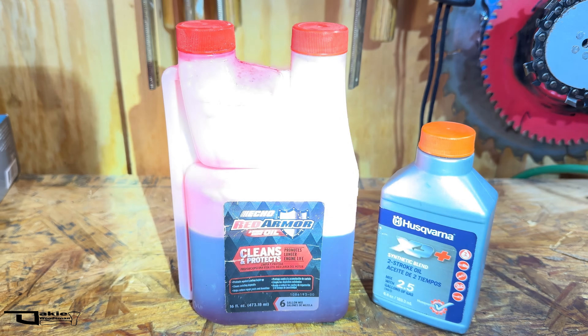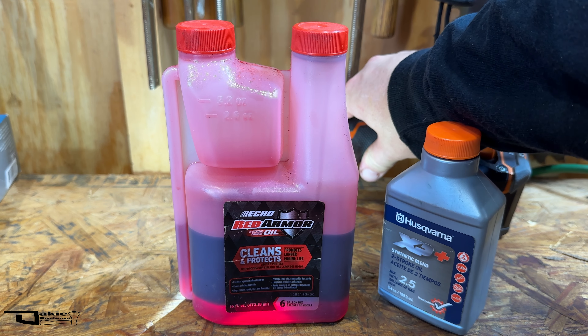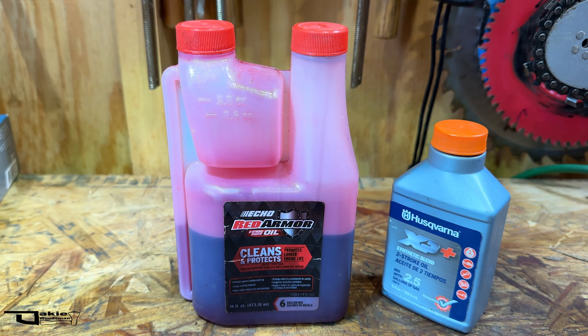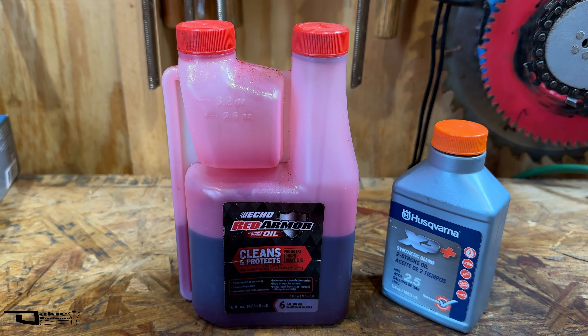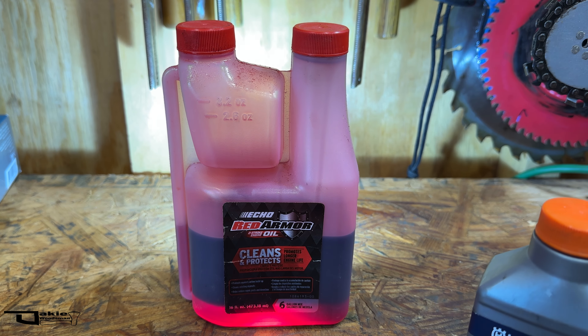It has been officially 35 minutes now. Interesting — it did not mix. Oh wow, I didn't expect that. Look at that. So is it a bad idea to dump different types of two-stroke oil in together?